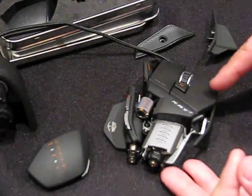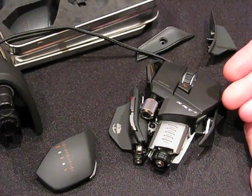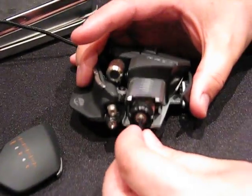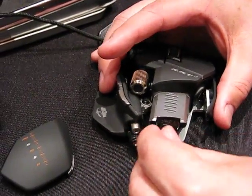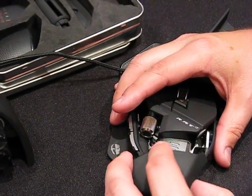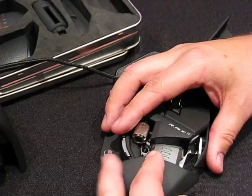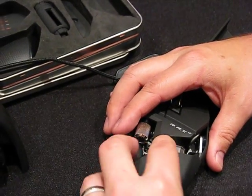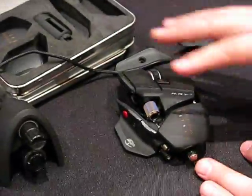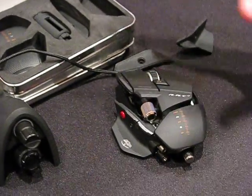All the buttons are programmable and everything's adjustable. It'll ship in the March timeframe — this is not shipping right now, this is an early pre-production sample. If you'd like to see it in operation, you can come to our suite at the Hilton on the fourth floor. No appointment necessary — we have the mice set up on a gaming rig.